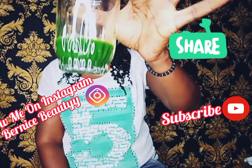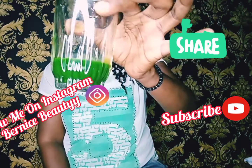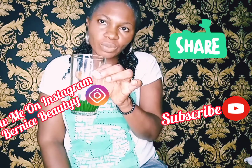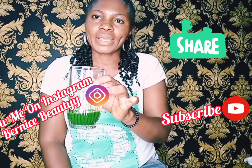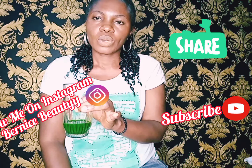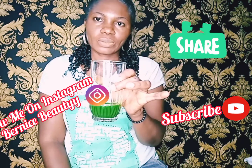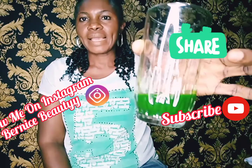And as colorful as it is, that's how healthy it is. Besides being a blood tonic or blood syrup, it also helps to heal fever, it helps to take care of skin problems and skin reactions, and it helps to relieve pains.